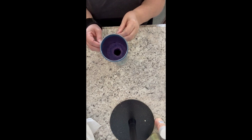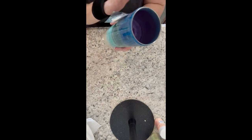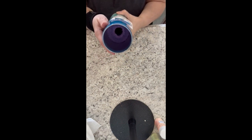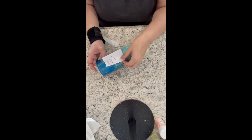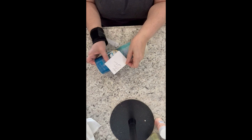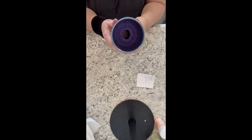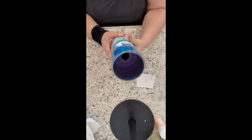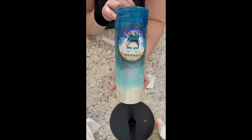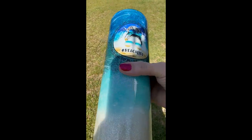I'll pull back one side of the decal, trim about a half inch to an inch off of that backing, and lay that side down. Then I'll go to the other side, pull it back, remove the rest of that backing, and place the rest of the decal down. I like to use my fingers for this but feel free to use a squeegee if that's what you prefer. I'll go over it with my hands a couple of times to make sure nothing gets underneath the decal when we put the final coats of epoxy on. I hope you enjoyed today's video — have a fabulous day!